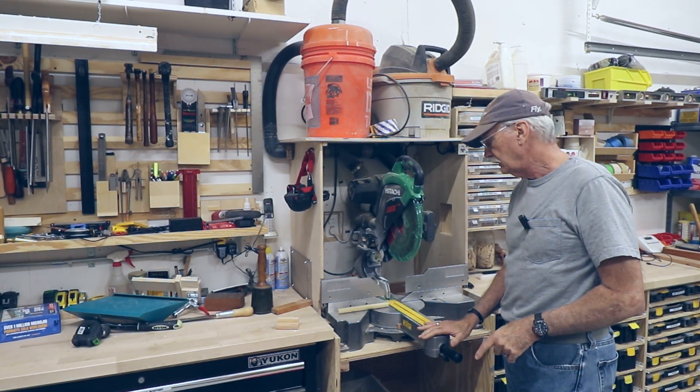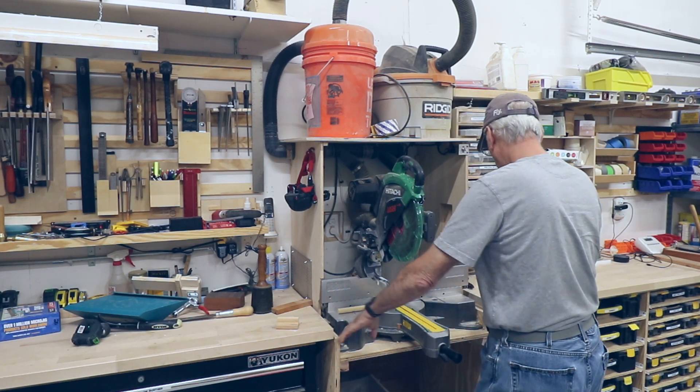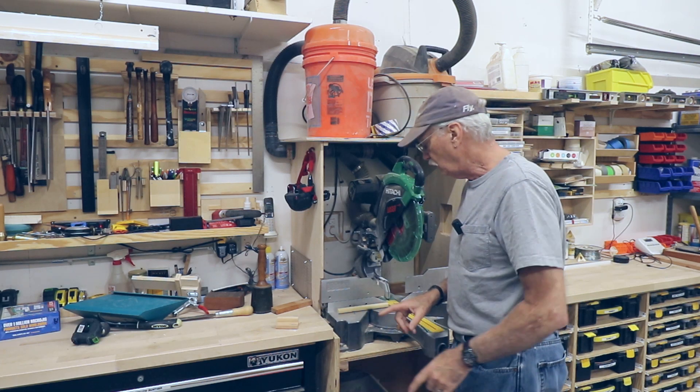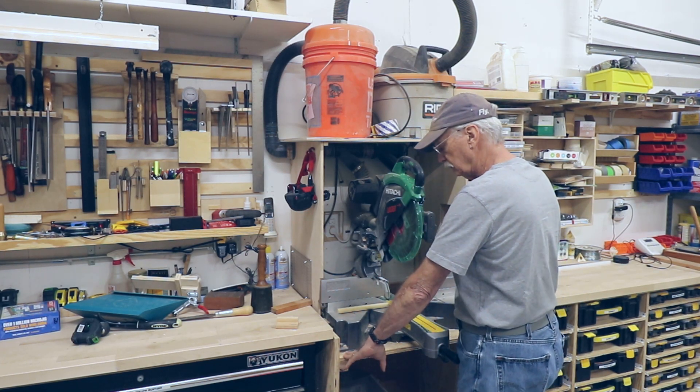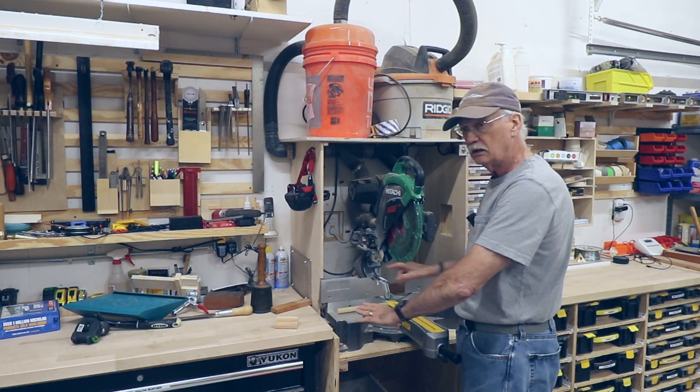With the chop saw, I found that this is on rubber wheels on wood and has posts and whatever for adjustment, but things still shift. So what I'm going to do is make it so this platform that holds the chop saw itself is adjustable in all three axes.